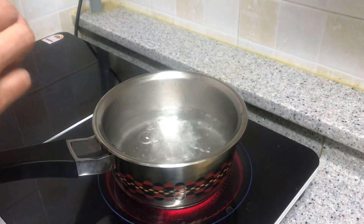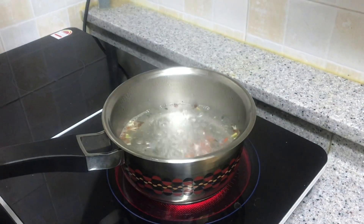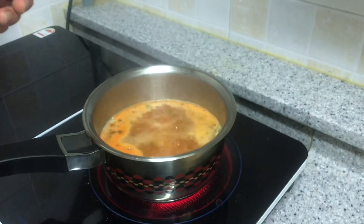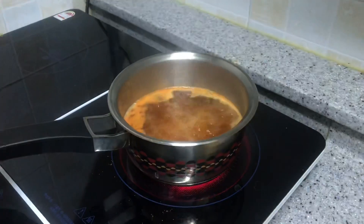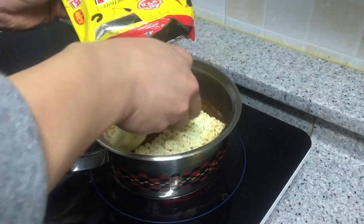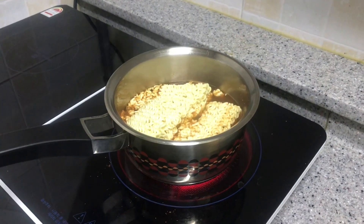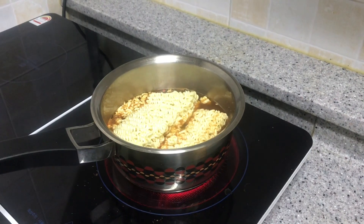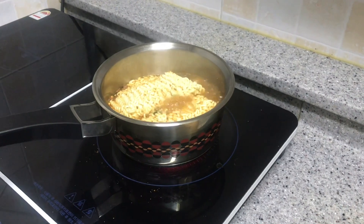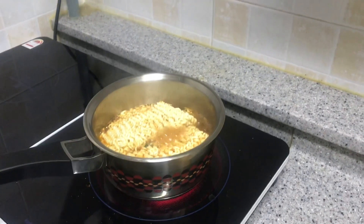Now the water has started boiling. We add the soup to it. You could add egg, add the noodle, and as your choice, the spring onion. Then we let the noodle cook for two minutes.